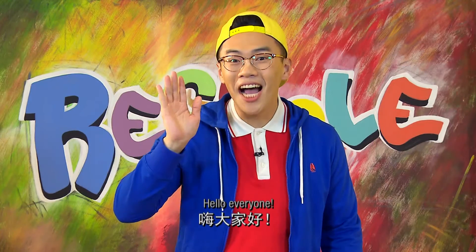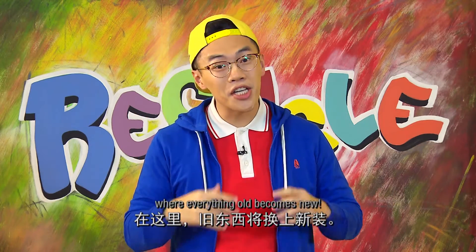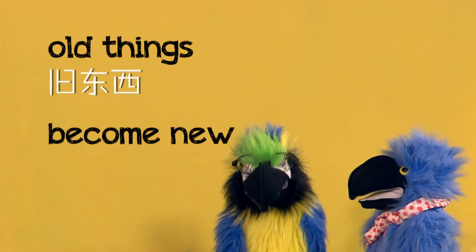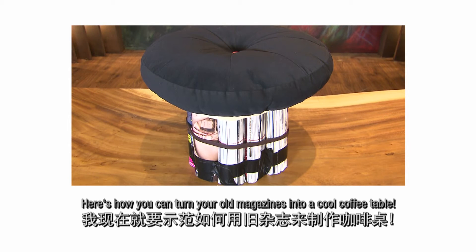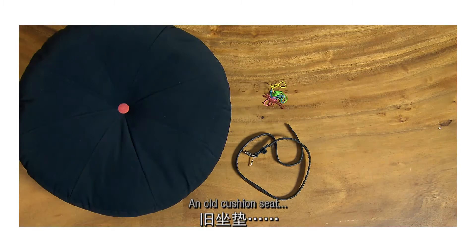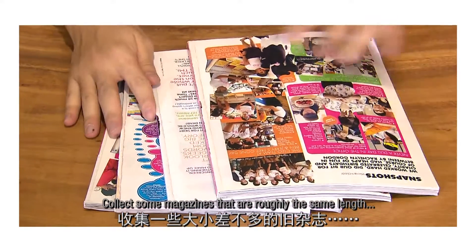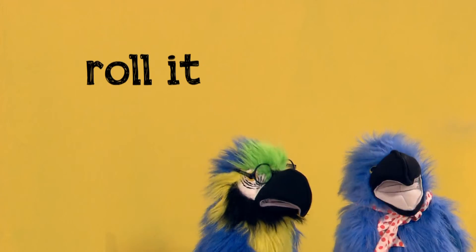嗨,大家好,欢迎来到我的再循环工作室。在这里,旧东西将换上新装。Old things become new. 旧东西换新装。我现在就要示范如何用旧杂志来制作咖啡桌。Coffee table. 咖啡桌。今天我想要用橡皮筋,旧腰带,旧坐垫,还有旧杂志。收集一些大小差不多的旧杂志。